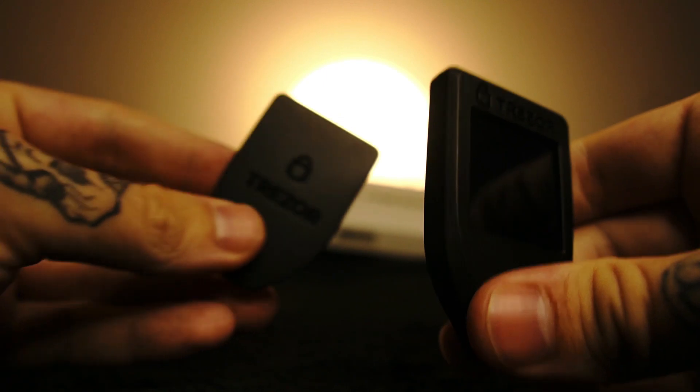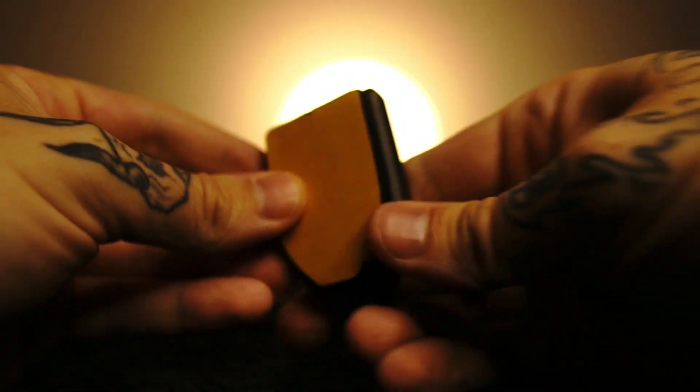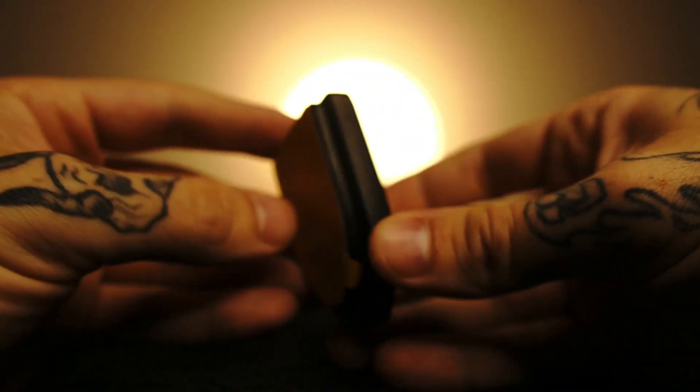The Trezor Model T also comes with a magnetic dock, which I personally love because it allows for easier everyday use versus the Trezor One. Now let's move on to one of the most important features of a crypto hardware wallet: the security.